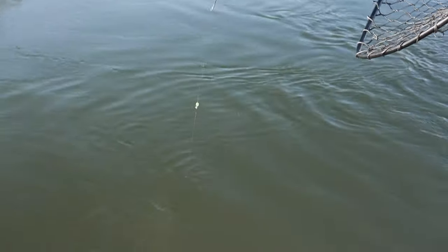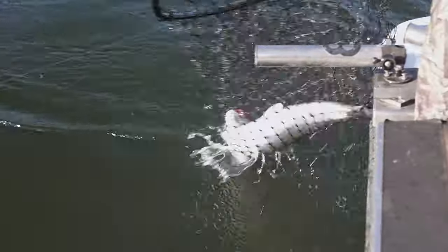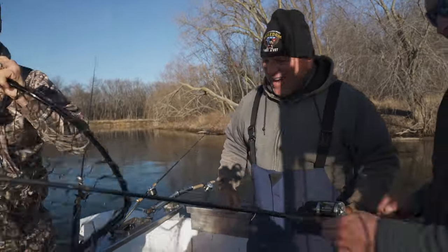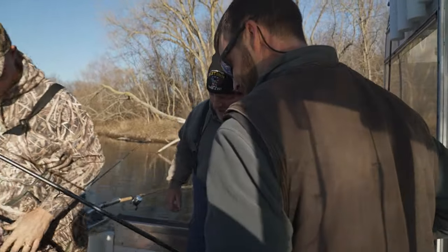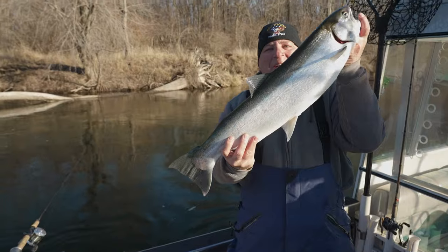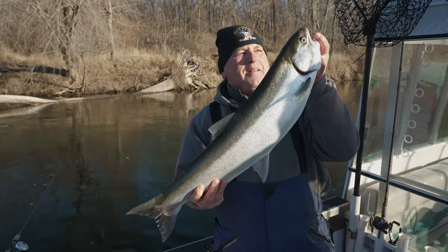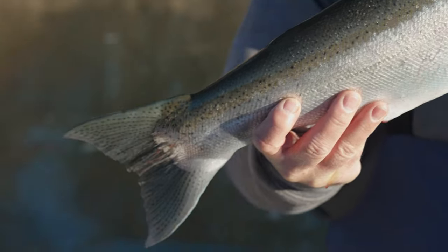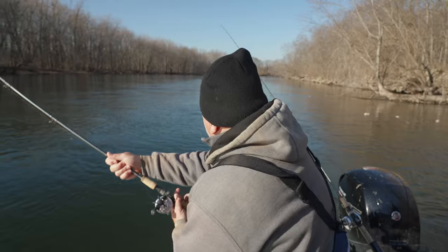Oh look at that — is that a thing of beauty or what? Reel down one more time. That's the one we needed! Wow, yes sir, that's a world-class steelhead there. A beautiful Saint Joe River steely. These steelheads are some of the best fighting fish. Getting close to Christmas but the fishing's heating up.